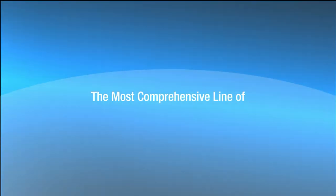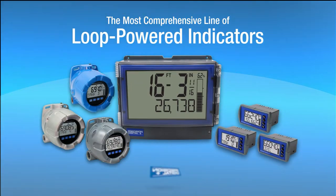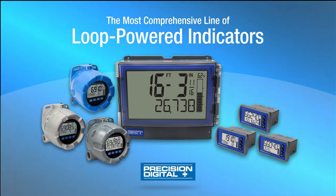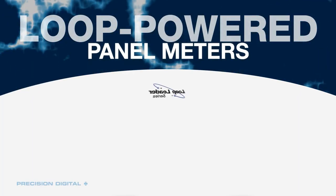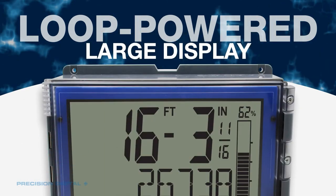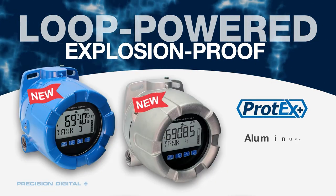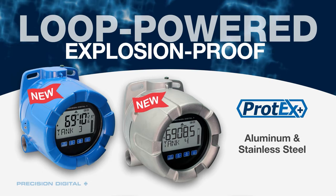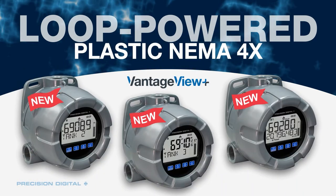Introducing the most comprehensive line of Loop Powered Indicators on the market, from Precision Digital. This complete line of Loop Powered Meters includes the Loop Leader Series Panel Meters, Loop Leader Plus Large Display Meters, Protex Plus Explosion Proof Aluminum and Stainless Steel Meters, and Vantage View Plus Plastic NEMA 4X Meters.